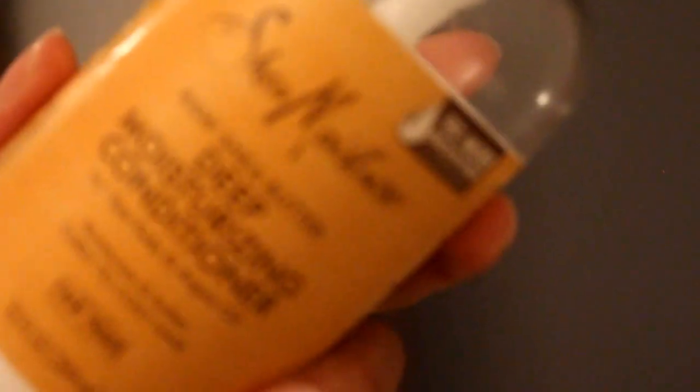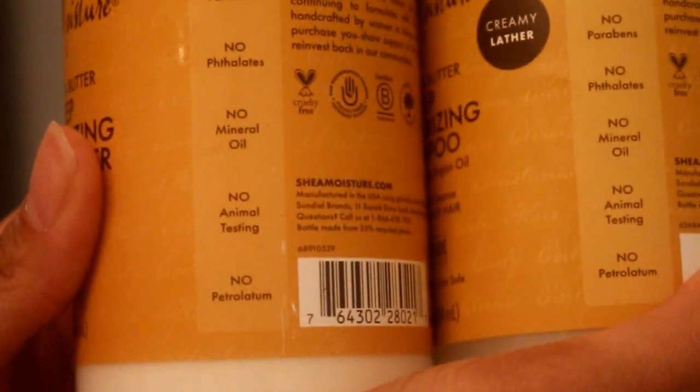Just from the shampoo, I can already see a difference — I can see her trying to pop! This is the conditioner; it has nine times more moisture. This is also a 13 fluid ounce. I love how they acknowledge fair trade right there on the front of the container. Just like the shampoo, it is free of sulfates and all that harmful stuff. One thing I love about these products is that the directions and ingredients are printed in a large enough font that you can actually read them.